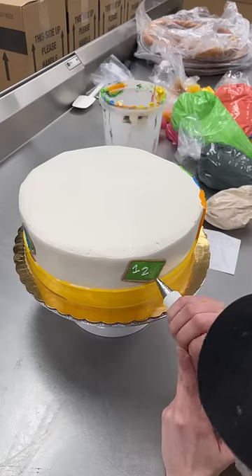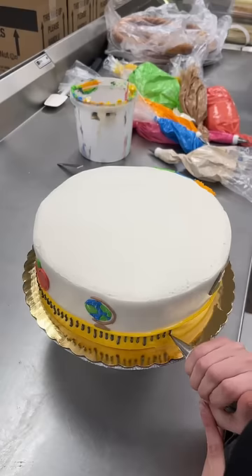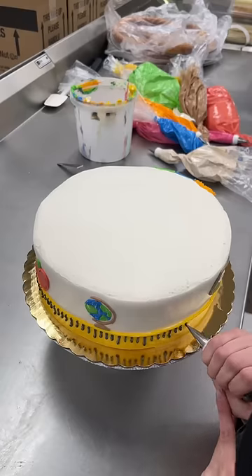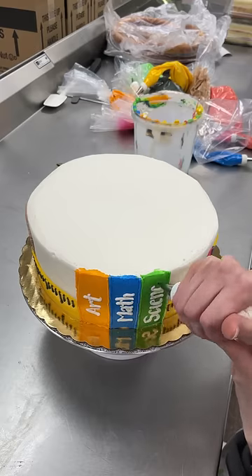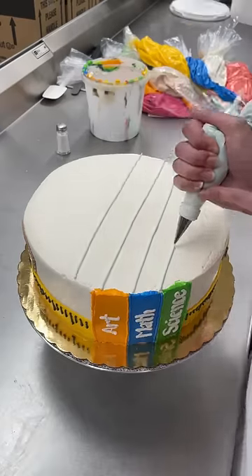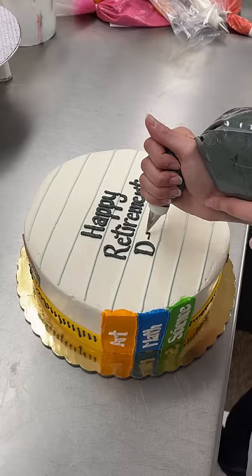Starting on the side of the cake, I did all my cute little doodles, such as a pencil, the iconic apple, a globe, a ruler going around the whole thing. I even did books on the side. Math is blue and science will always be green, and that's just a fact.